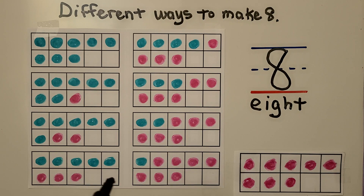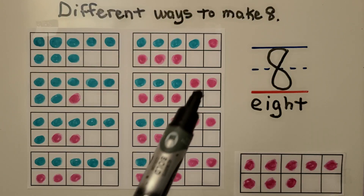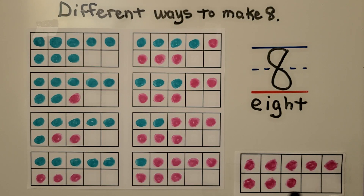Each 10-frame has 2 empty spaces — see that? So each 10-frame has 8 counters. When a 10-frame shows 8, 2 counters will be missing.